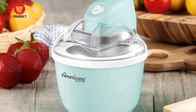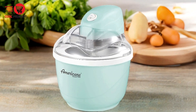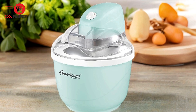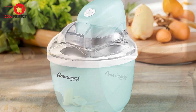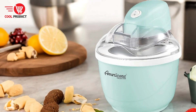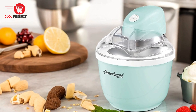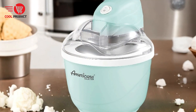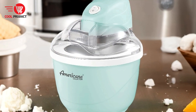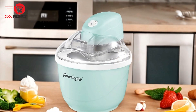Pros. Super fun and easy — the Maximatic EIM 520 is designed to be enjoyed by the entire family. Whether it's homemade ice cream, frozen yogurt, sorbet, or gelato, this ice cream maker provides a fun and engaging way to make delicious summer treats. Simple freezing bowl — the ice cream maker comes with a convenient freezable bowl, allowing you to make ice cream directly in the unit and eliminating the need for extra equipment or complicated procedures.